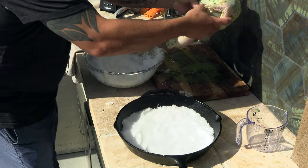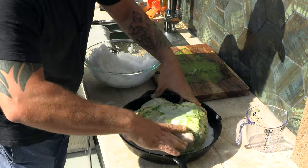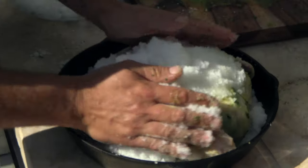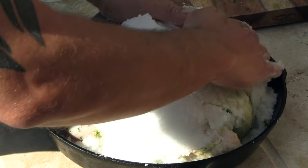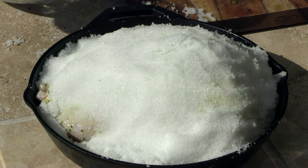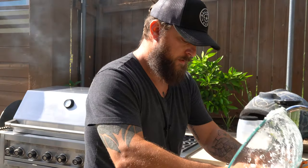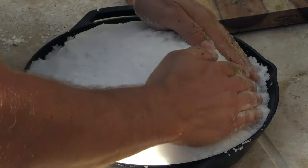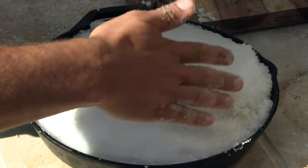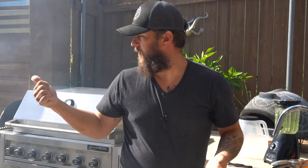Take your chicken, go breast side up, and squeeze it into the skillet. Tuck up the legs a little, make sure everything is squeezed in. Then cover the rest of the chicken with the salt mixture — you want to make sure no chicken is showing and that everything is completely encased in the salt crust. Make sure you really get the breast, because that's where you want to lock in the moisture. Now just throw it in the pizza oven and we're good to go.